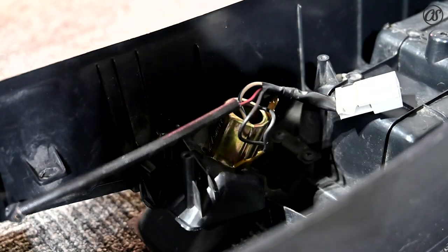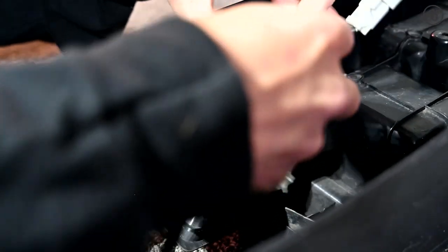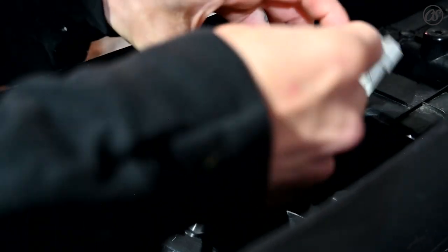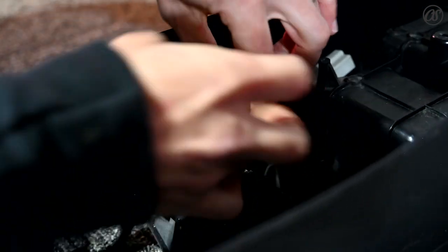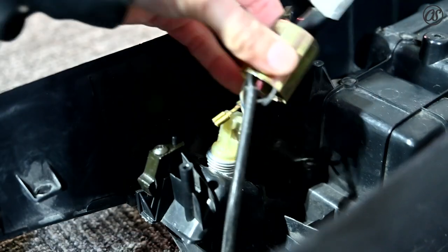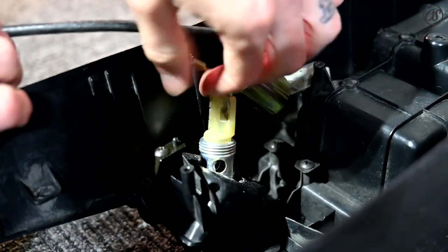Now you've got to deal with getting all these wires out of here because they're all kind of hooked in there together, so you've got to do a little bit of wire management. We're going to start by shoving through some of these wires to get a little bit more room to maneuver. Now this is kind of loose, and you're going to be left with this guy right here.